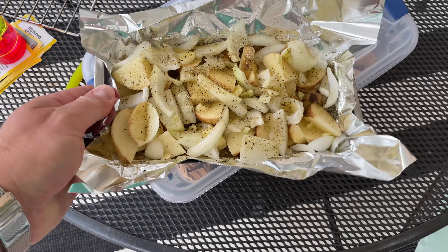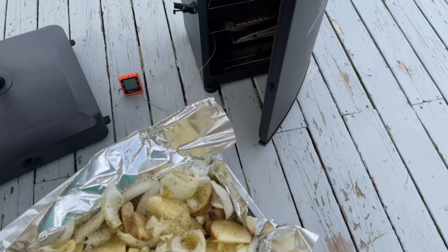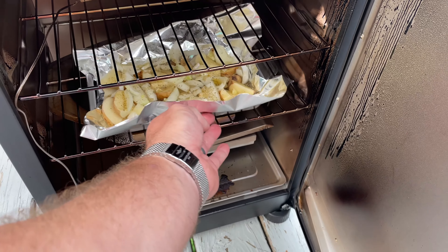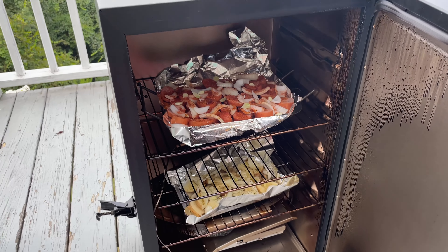There goes that, and then here go the potatoes. I got a water pan in here of course, and I'm going to put them right above it. So I'm going to go ahead and close this sucker up.